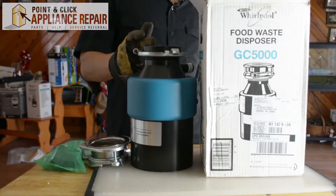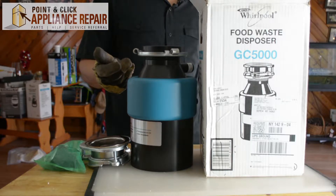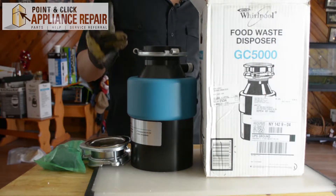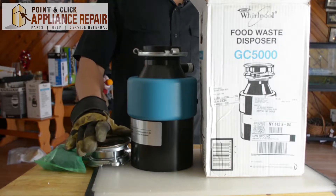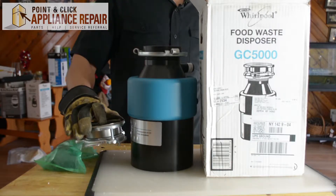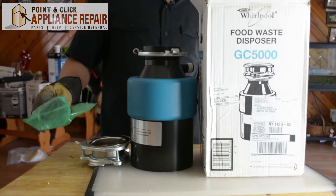So this is the new disposal here — it's a Whirlpool GC5000. If you don't have one already, you can find one on our online store. Now this model comes with the dispenser, the part that connects the dispenser to the sink, and the accessories that connect your drain pipe to the dispenser.